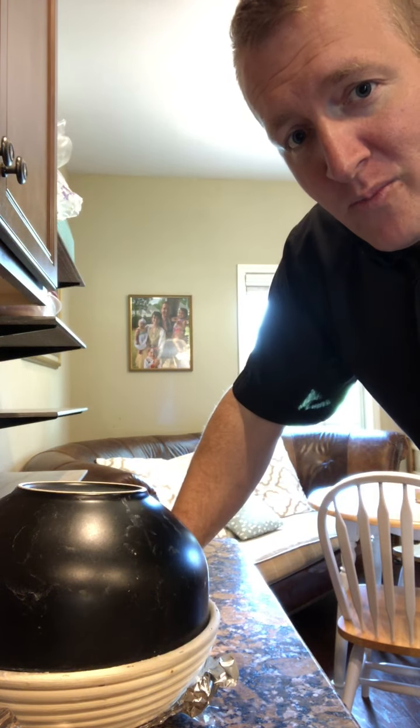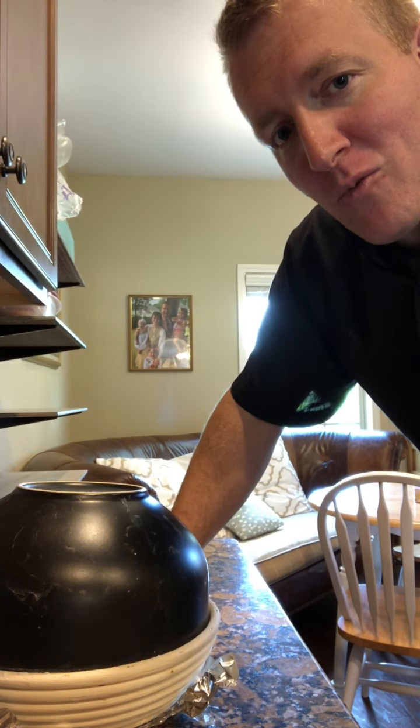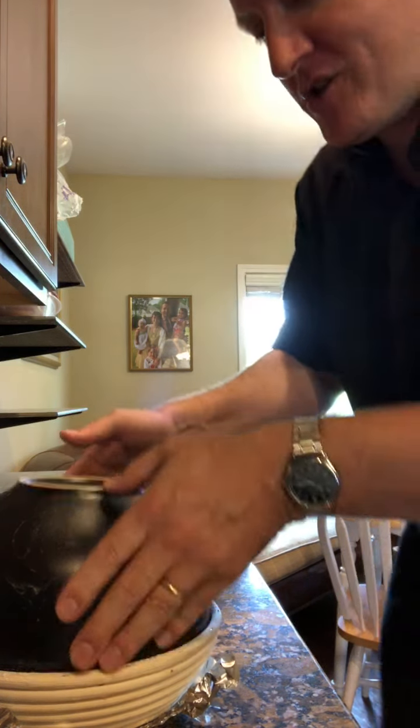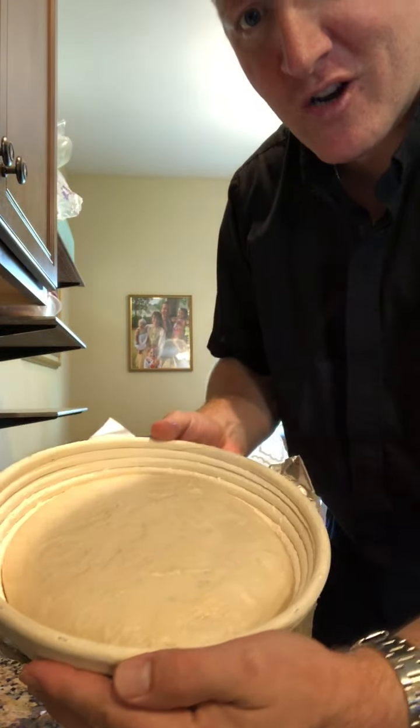You've shaped the boule and put it in your proofing basket and let it rise for about two hours. Give it maybe a little warm boost at the beginning and it should be double in size, or pretty close — anywhere between one and a half and double is fine. It should look a little something like that.